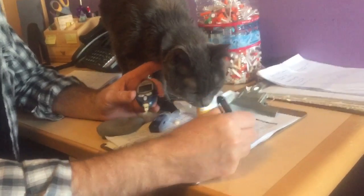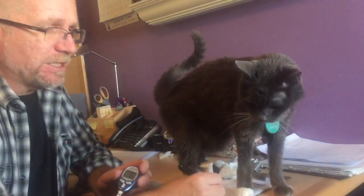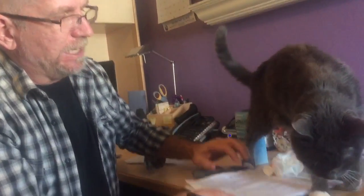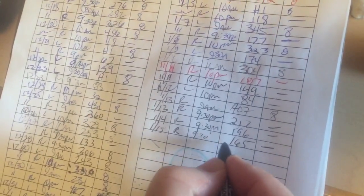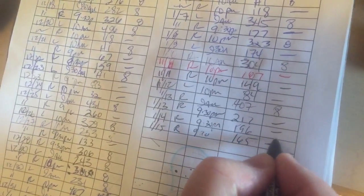We write the number down — 165. If he is 225 or below, we don't give him insulin. If it's above 225, then we give him insulin. So at 165, I'm putting a line here saying he does not need any insulin. If he did need insulin, which would be above 225, I would give him eight units.